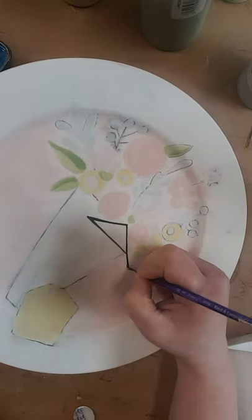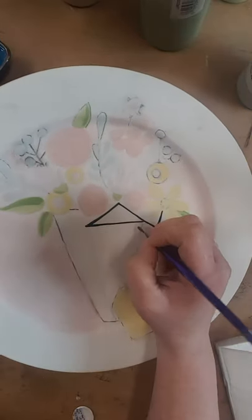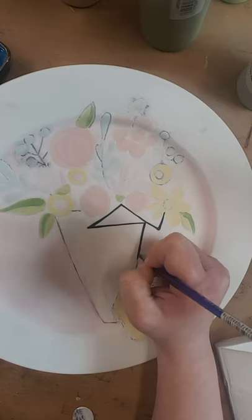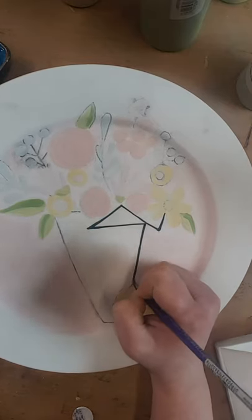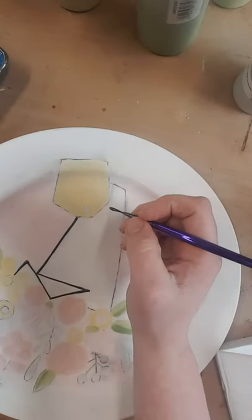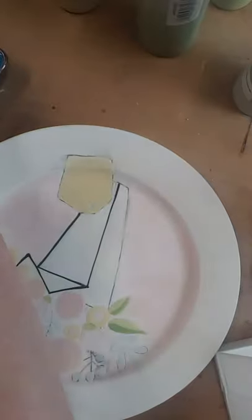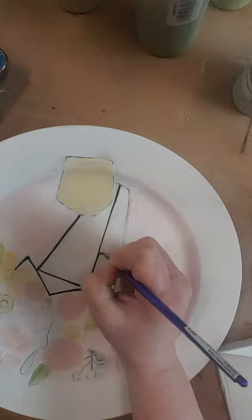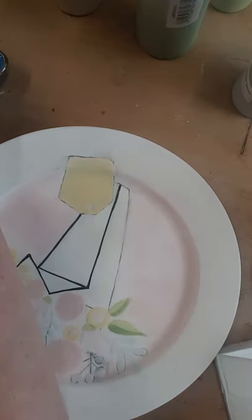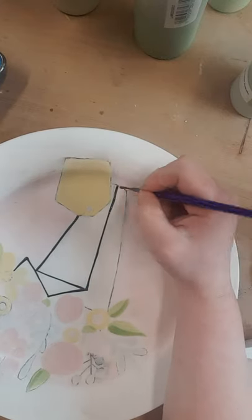Typically we would start with the top of the plate and move down so our hand doesn't drag through the black part, but I wanted you guys to try the simple lines first. I'm kind of just looking at the template to give myself a guide of where I should be painting. This got a little light, I'm gonna go back over it. I got a little wonky there — it's okay, it's supposed to look hand-painted.